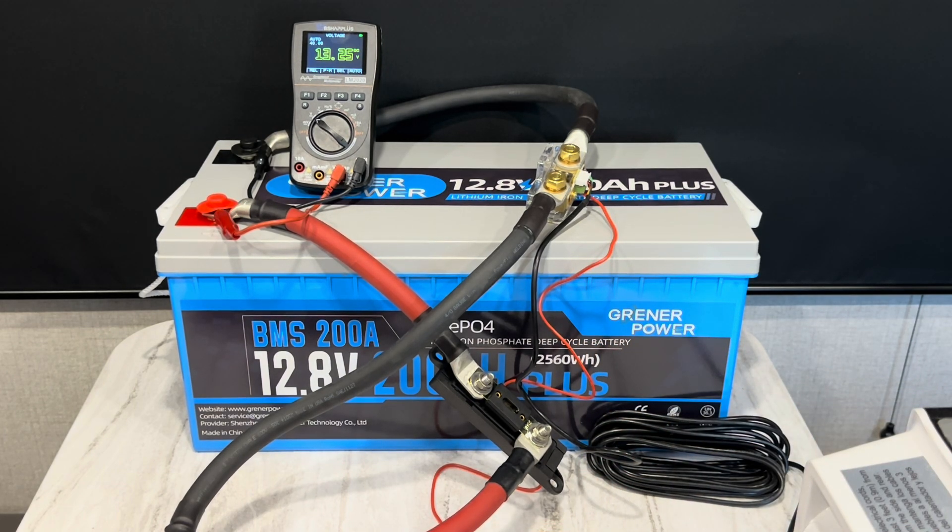I appreciate Greener Power sending the battery for testing — I've enjoyed testing it for the last few weeks and I'm going to test it some more. Any kind of special test you want to see, let me know in the comment section and I'll try to oblige. Thank you all for watching the Off-Grid Mountain Homestead. Until next time, better the grid don't go — y'all have a good day.